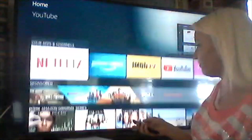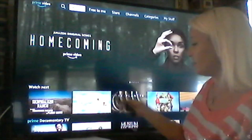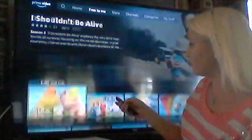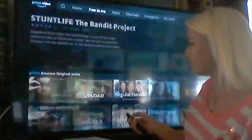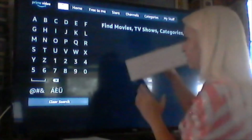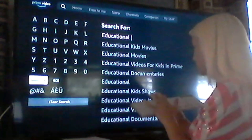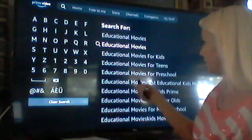Let's go to Prime Video. Prime Video comes with Amazon Fire TV Stick because it's part of Amazon, so you get it for free. Right up here you have the 'Free to Me' button. You can go to 'Free to Me' and scroll through all these genres and different things you can watch absolutely free on Prime Video. Let's search something — instead of clicking each individual letter with the remote, we'll use our Bluetooth keyboard and type 'educational movies on Prime.' These are the free movies that come up.